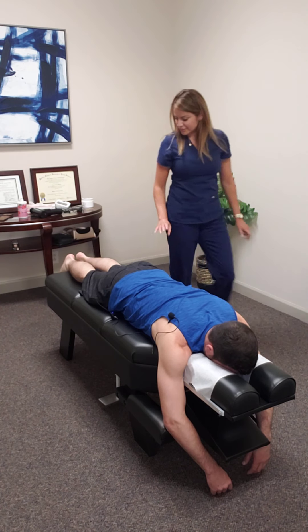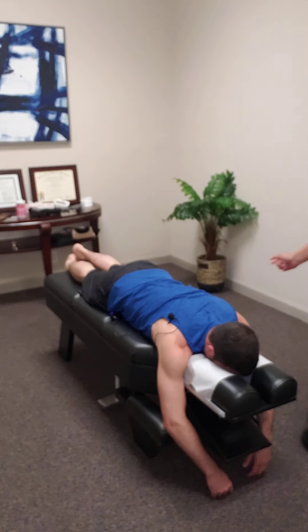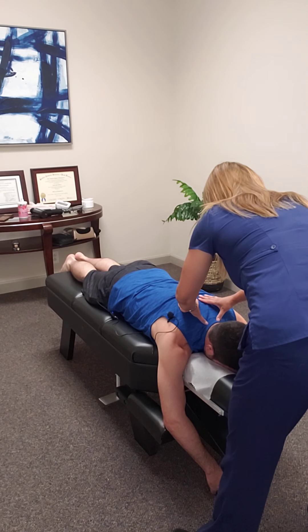I should take a picture of your feet. One is just a little bit shorter. My foot's short? Yeah.